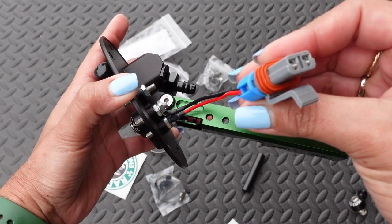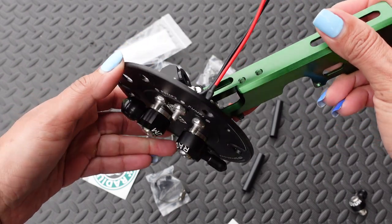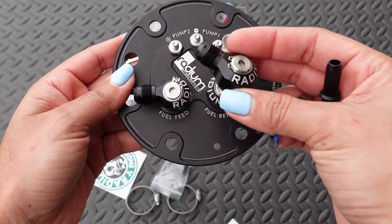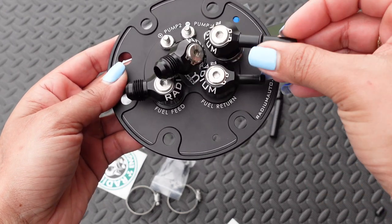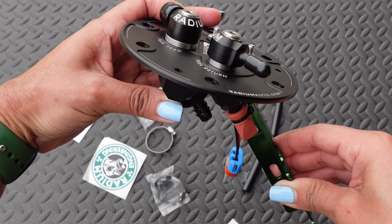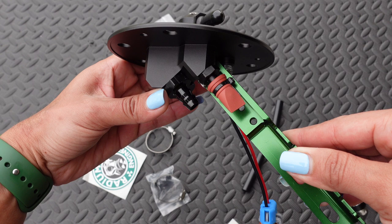This fuel pump hanger is compatible with many fuel pumps — you can find a complete list on the Radium website. The fittings that come with this hanger allow you to use either your stock fuel lines or 6AN lines. The top plate has 8AN ports, so you could get the swivel fittings that fit 8AN lines. The Radium swivel fittings are low profile and allow plenty of clearance for the fuel pump access cover to fit as normal.